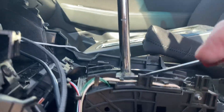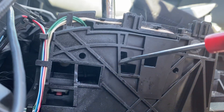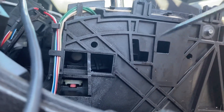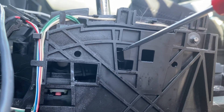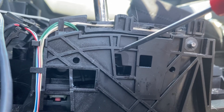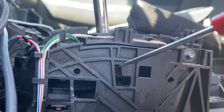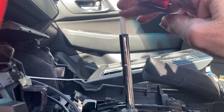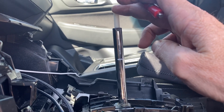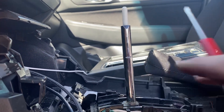When you got the knob on here, your shift knob, it ain't allowing that switch in there — that little silver latch — it ain't allowing it to go up far enough. This is too long. It needs to go up further.